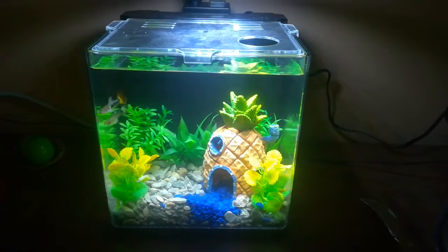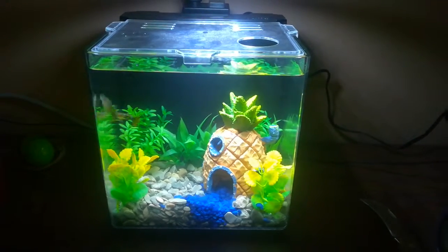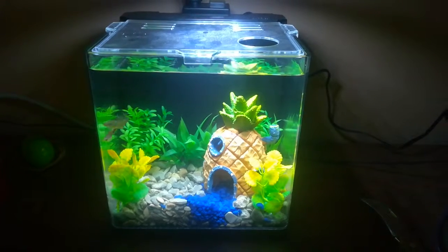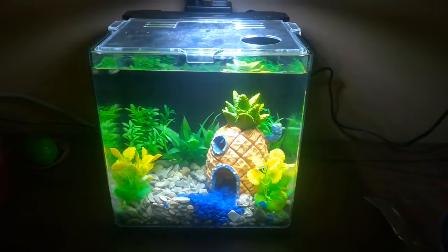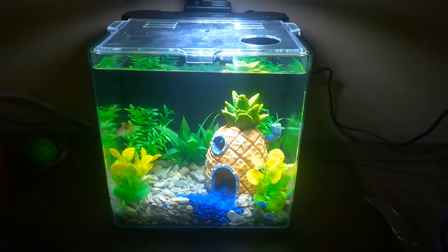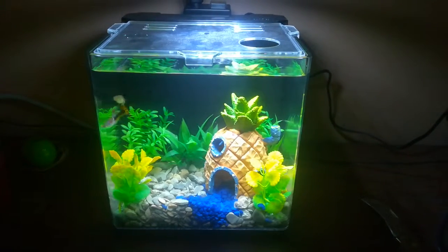Here's my cool little birthday present from my wife — a two-gallon Aquion Evolved fish tank. We just put the guppies in, so they're stressing. I guess they're camera shy too.